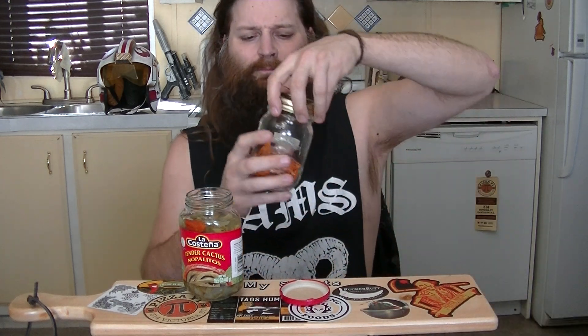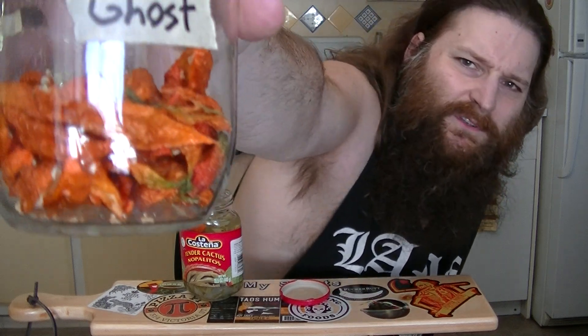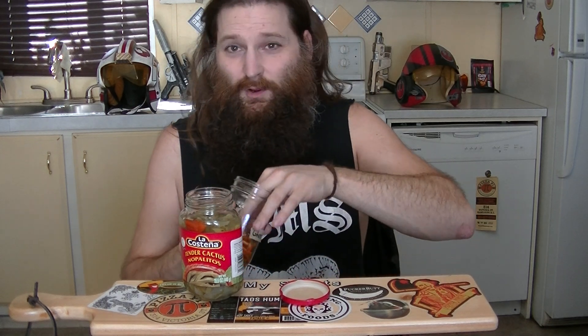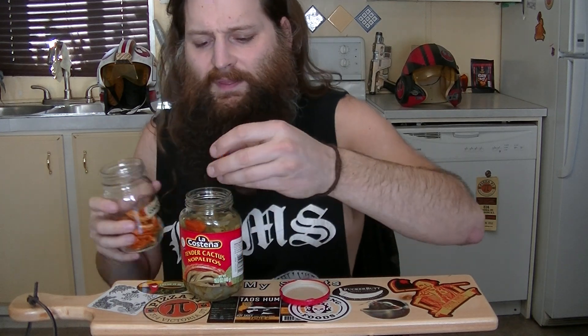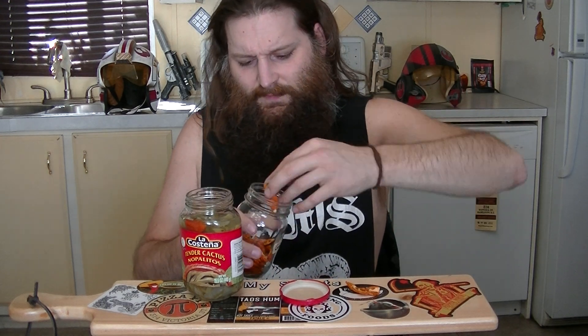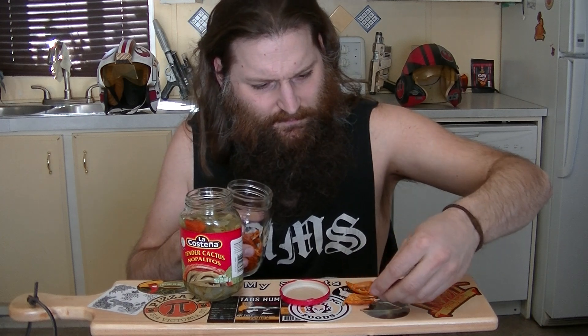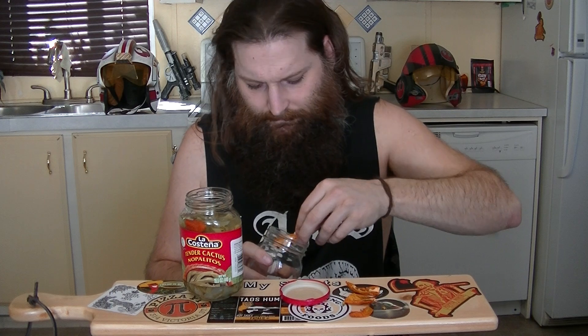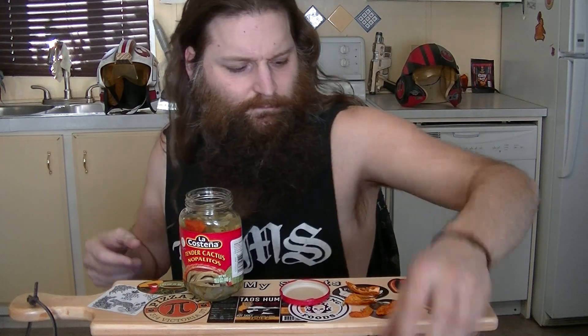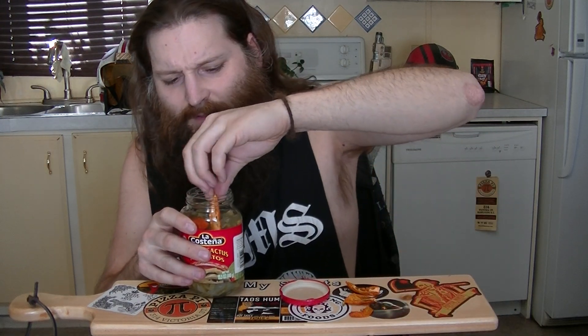We're going to put some more things in it. Here are some ghost peppers that we grew last year. Now ghost peppers aren't as hot as scorpion peppers, but they have a different kind of burn, so let's see what happens — put a couple of those in there. Stick some ghosts in there too.